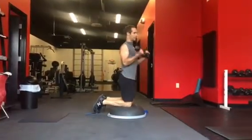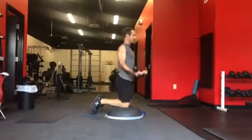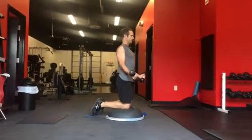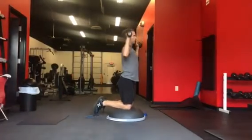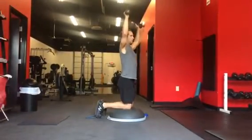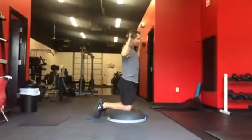First core series is bicep curls. Core tight, back straight. Keep your elbows tight. Two seconds up, two seconds down. You're going to do ten, and then ten shoulder presses. Control. You can always have them put their toes down to stabilize a little bit more. Harder's going to be up.